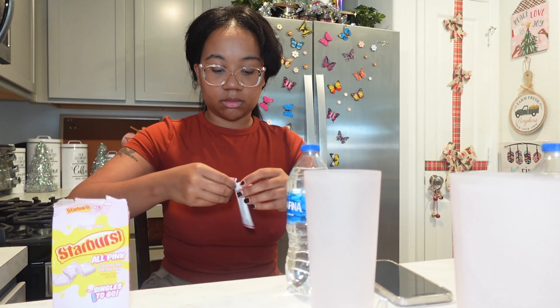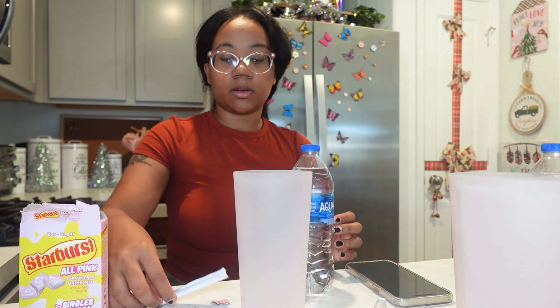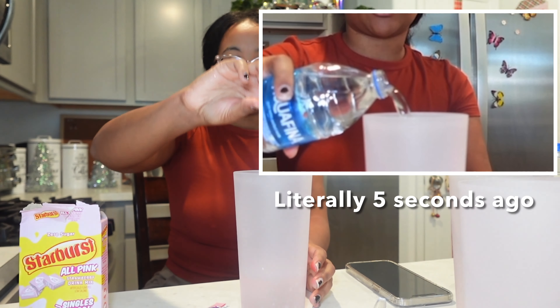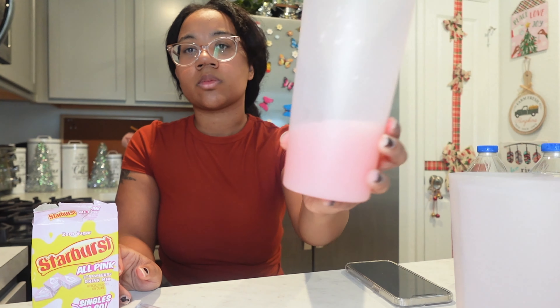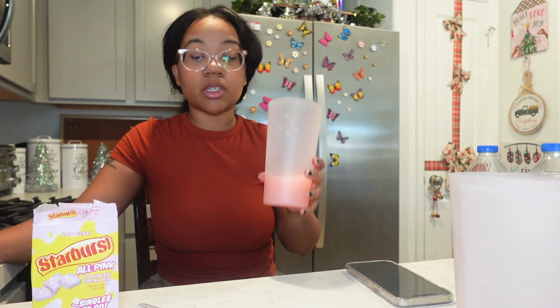Let's see if these are easy to tear open — okay, this one is. Let's hope for the best for the rest of them. Starburst! I'll go for this one. I usually pour the powder first, just pour powder into water. I'm not gonna do a lot. I wonder if you guys can see the pink that just went down to the bottom. It's super pink — see that?